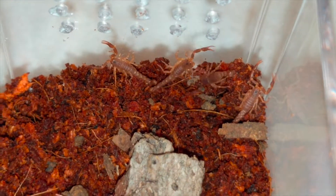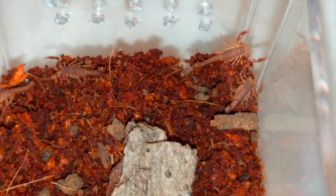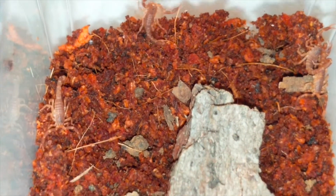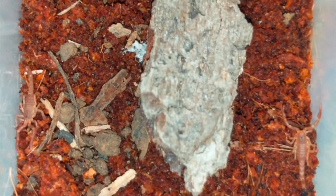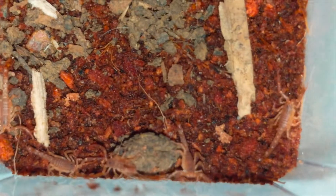I gave a friend of mine five of them and I think I have a dozen left, so I guess 17 babies sounds about right to me. I'm going to try to raise them communally like this and we'll just see how that goes.